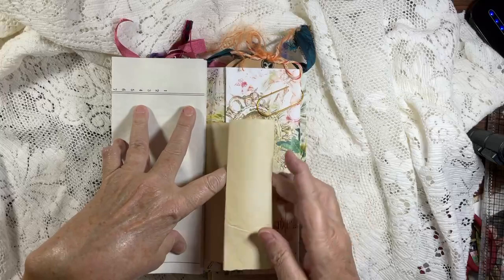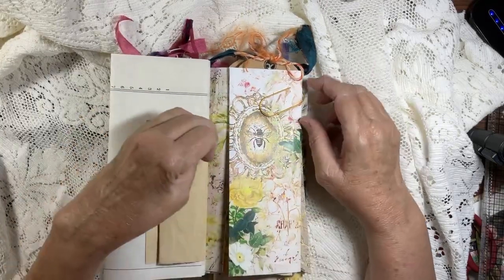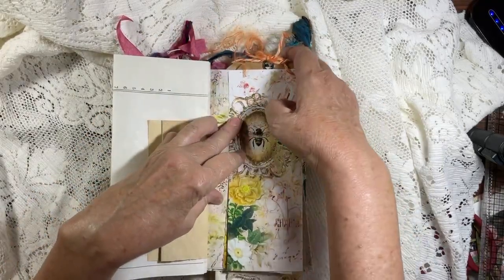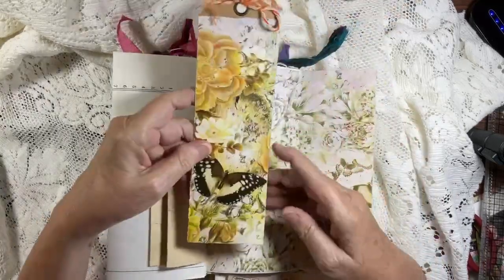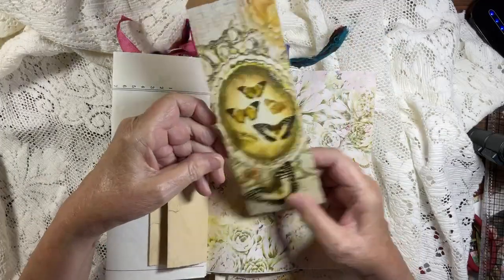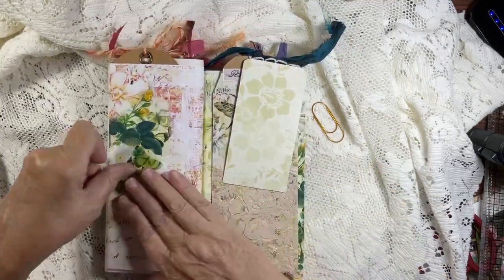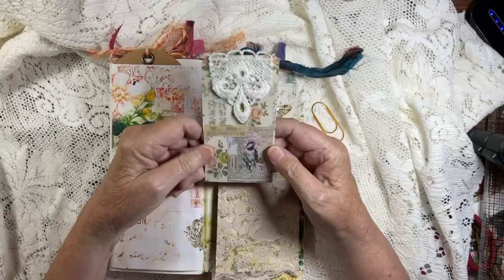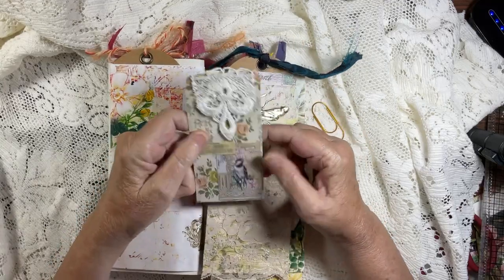Here's the back side of the parchment paper. This page opens up to give you more space to journal. This is the last page, and when you open this up you've got an extra long tag — isn't that gorgeous? That is the back. It fits right in here.